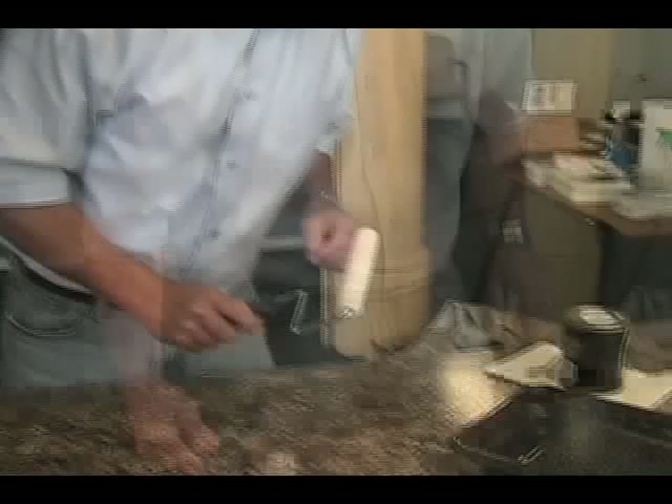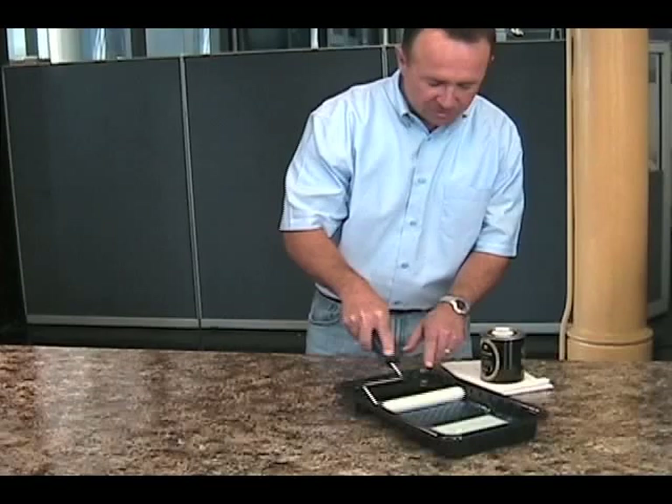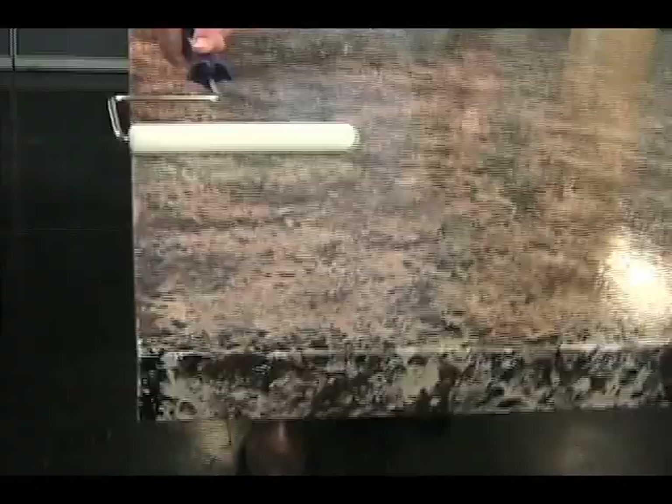Before you begin, apply a thin coat to your edges. The first thing that you want to do is make sure you get your roller fully saturated. You do not want to dry roll your countertop. That will leave dull spots. Once you get that saturated, you want to roll that out.